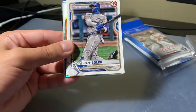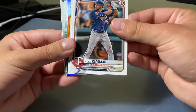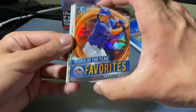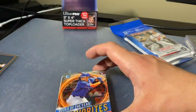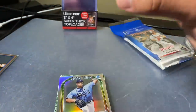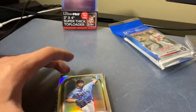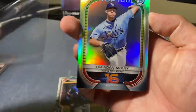We got one pack left and then we got another solo. Trevor Bauer, Jorge Soler, Jesus Sanchez, Kurloff, Jose Garcia. Rookie of the Year favorites — Andres Jimenez. Looks like we got another silver — Top 100, number 16 — Brendan McKay for the Rays. Solid.